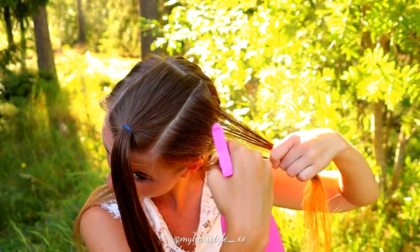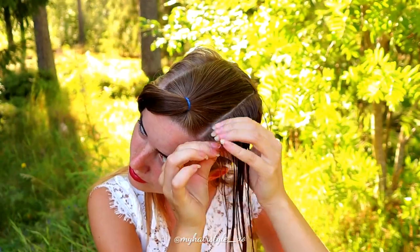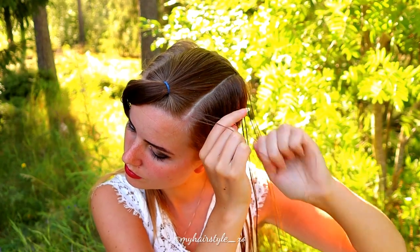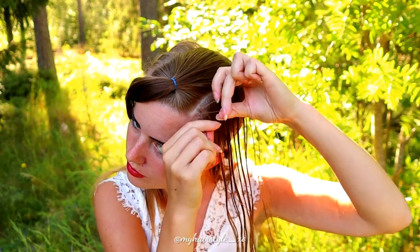Then I will spray some water on the section and braid it. Take three strands and then braid using the Dutch braid technique.